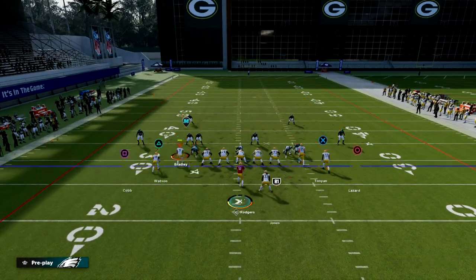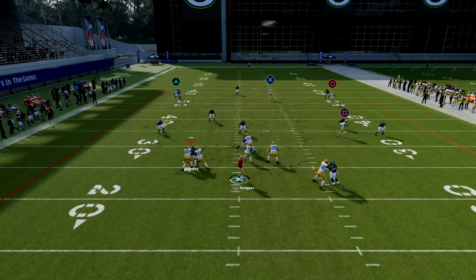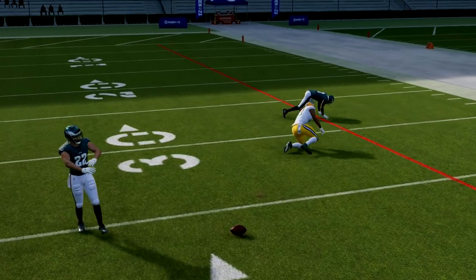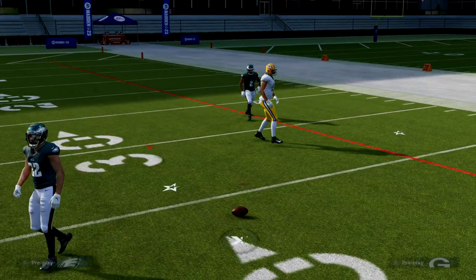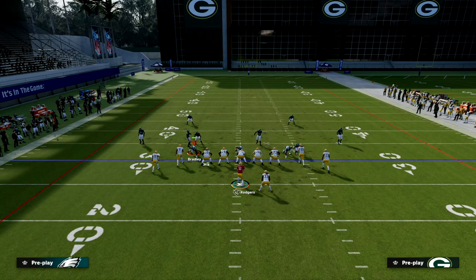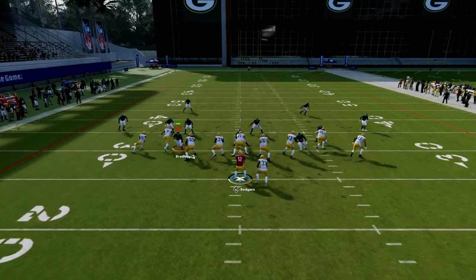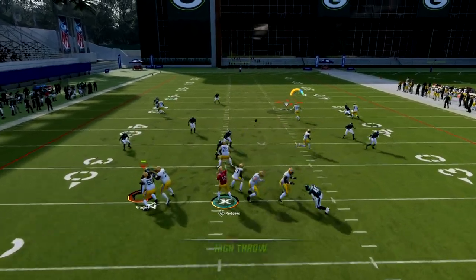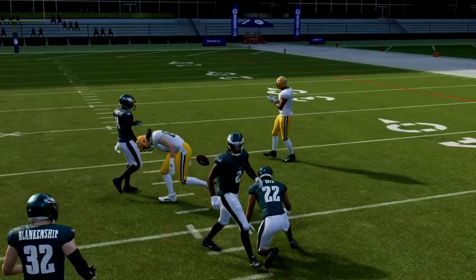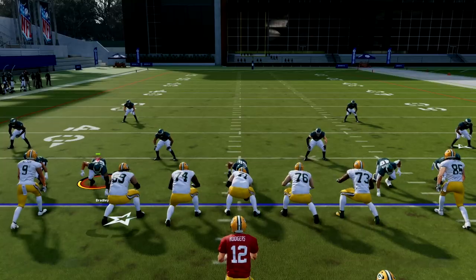Another thing you can do against zone coverage is throw over to Lazard in the seam on the right side. But really the main thing is that tight end — the tight end is the be-all end-all of this play. It doesn't matter if they're in cover three to the left or cover three to the right, your tight end is going to be open over the middle. Just high ball it up into the seam and the safety is not going to be able to get over there.